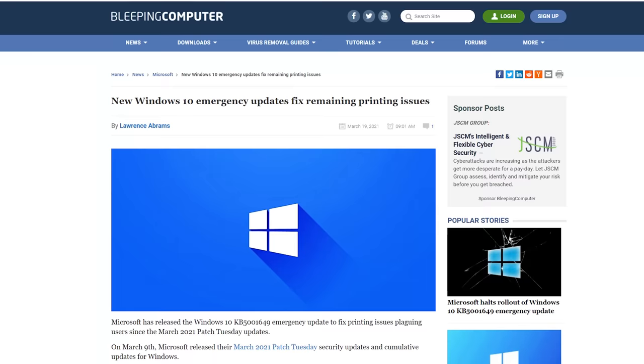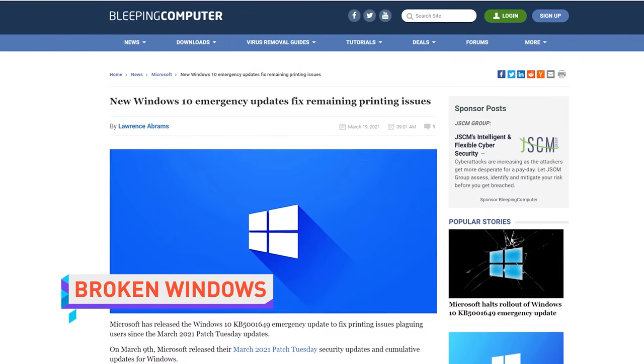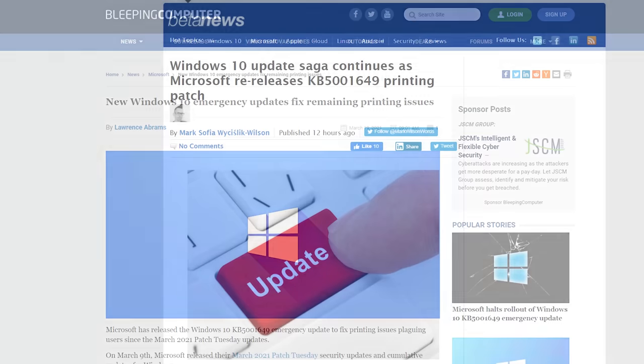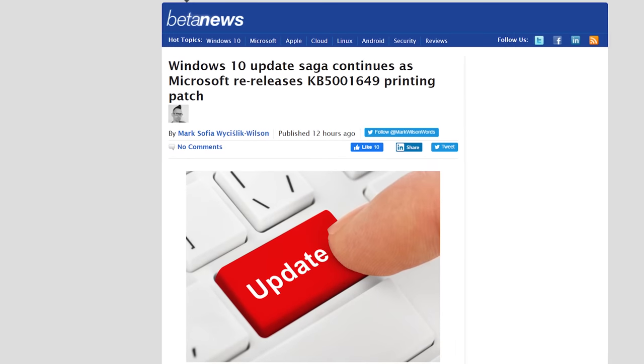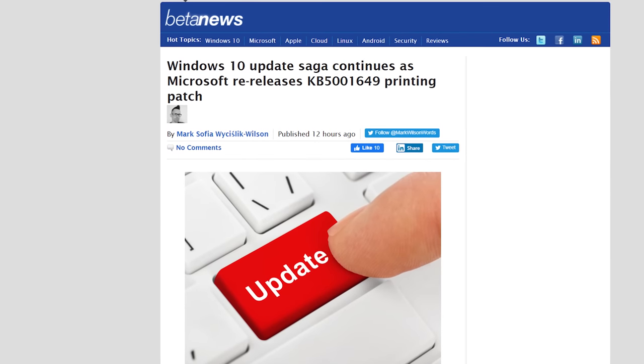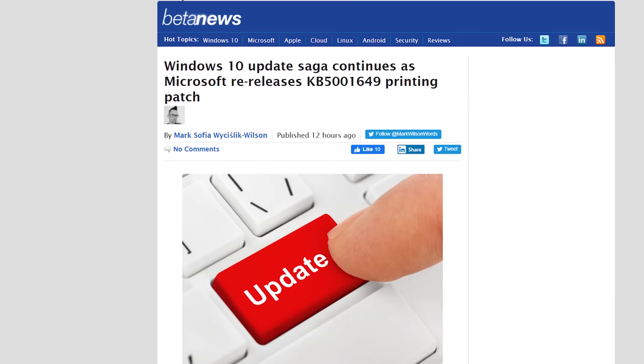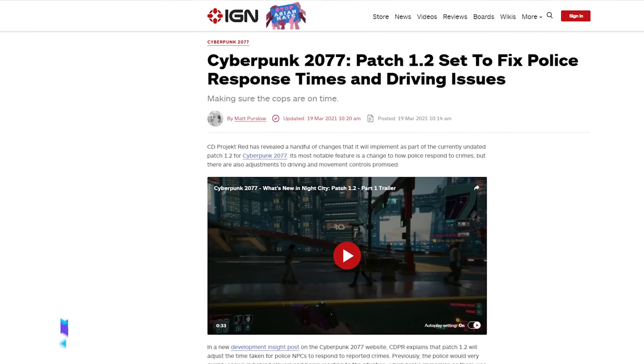It's been well publicized that Microsoft's latest Windows updates have given users major problems when trying to print, including blue screens and graphical glitches. Microsoft has since released a fix, but now users are reporting problems getting it through Windows Update. The good news is that you can download and install the patch manually.